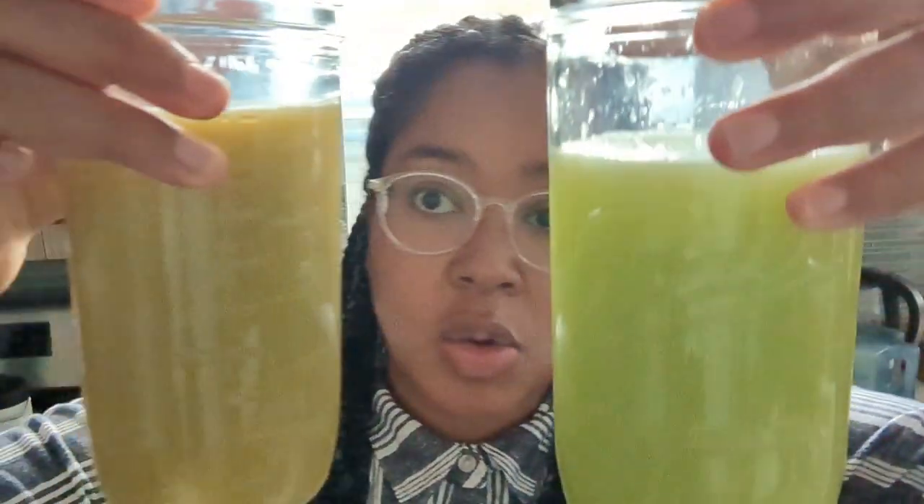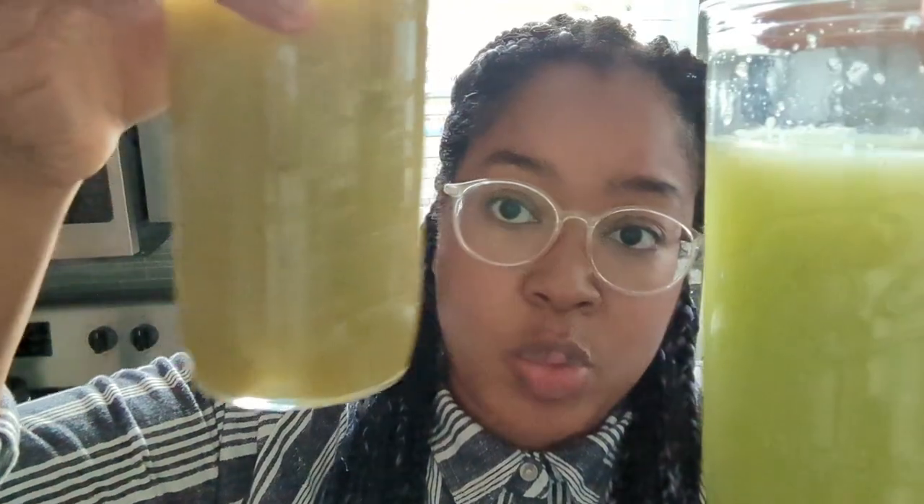And then this is what came out of the Nama J2 — the color is just so beautiful. Mmm — wow, it definitely tastes a little different, but it's very mild. I'm actually surprised — I like this better. Whatever the Nama J2 is doing when it's selectively extracting from the pulp, whatever is left there probably needs to be there. Whatever the color difference is, it's so wild — maybe this just has the weirder parts of the grape, I don't know.